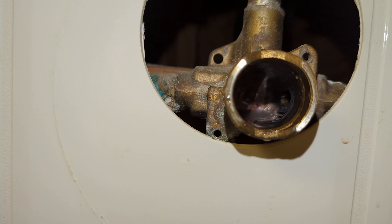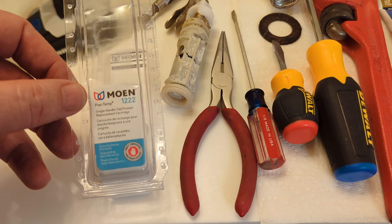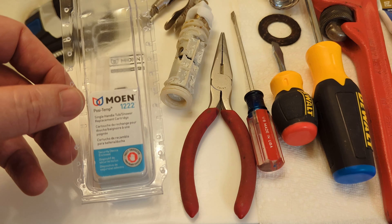It came out in pieces but we got it — about six pieces, but we got them all out. Once you've got it out, look inside real good to make sure it's all clean.